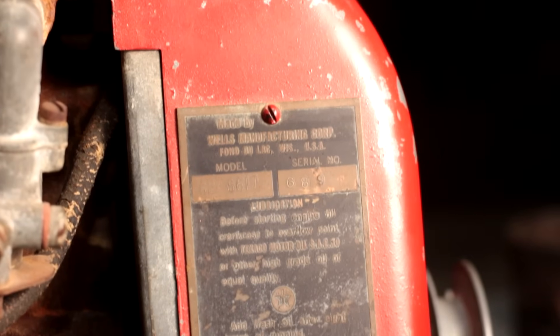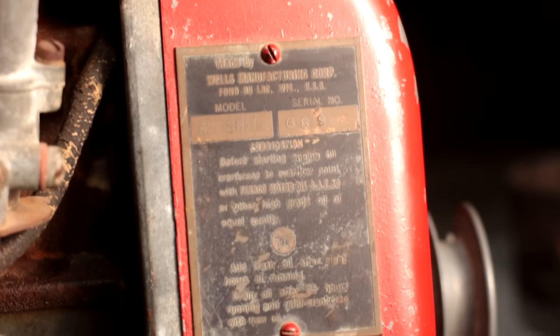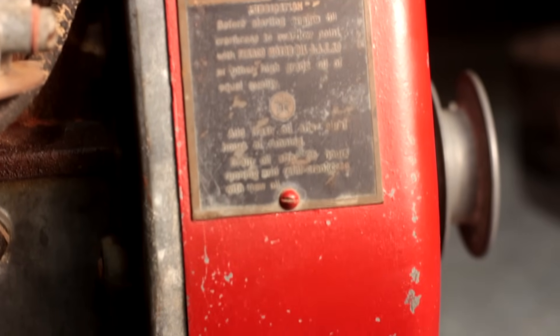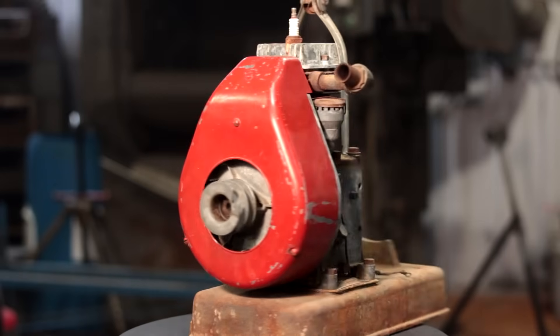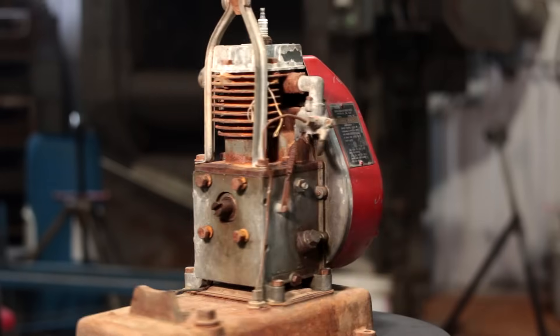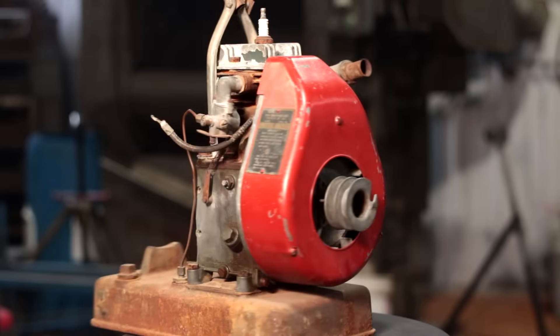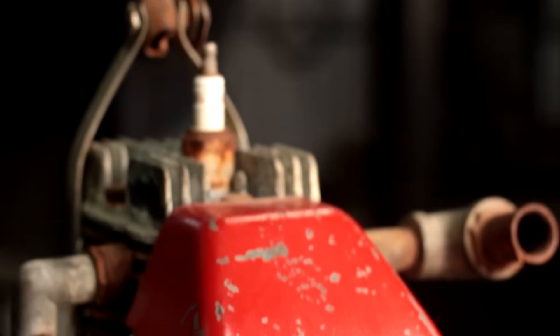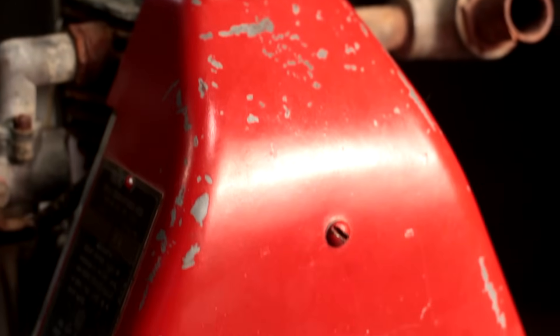Ever since I learned about these engines I've always kind of wanted one, as they have a very unique manufacturing design. Last year I found this one at a decent price out in Pennsylvania and brought it home. This engine looks like it's in pretty nice shape overall and I don't think there's anything broken on it. The only thing missing is the original 6-volt generator unit, which this engine would have originally used to charge 6-volt batteries for cars and things. I think this will be a pretty easy revival today and by the end of it I think we'll have a really nice product.